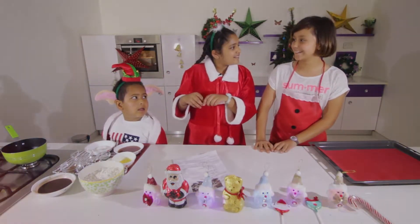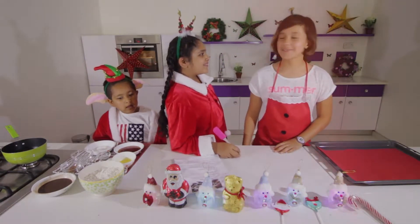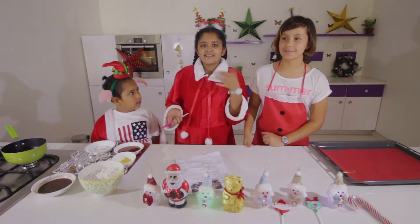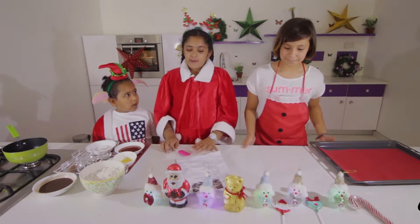What did we make? Ice cream cones, but instead of putting ice cream in them, we put a bunch of random sweets and melted chocolate. That's what we did. It was so much fun.